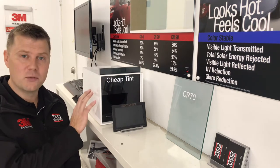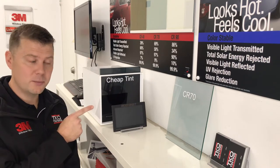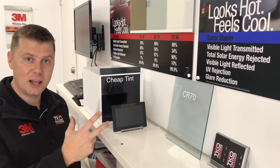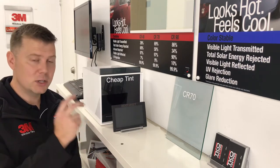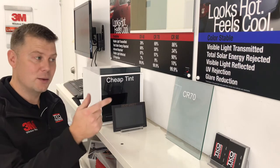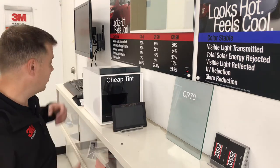Here we have a light meter box with an infrared globe on the inside, and here we have a heat sheet. What this heat sheet does is it changes color when it heats up. We're going to show you how long it takes for the cheap tint to heat up this heat sheet compared to the Crystalline film from 3M.